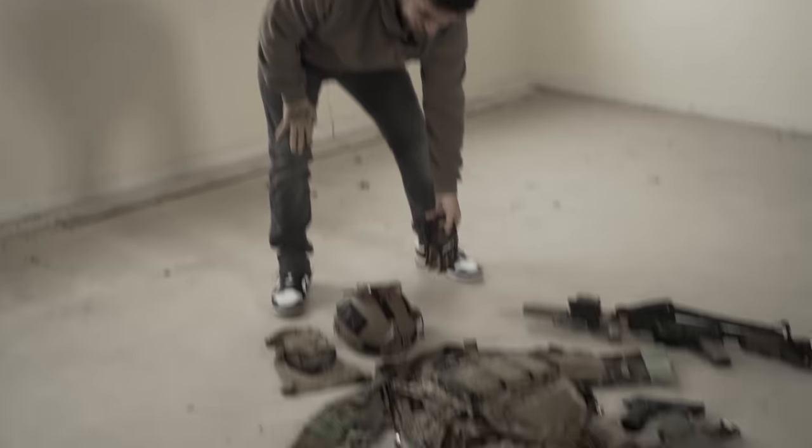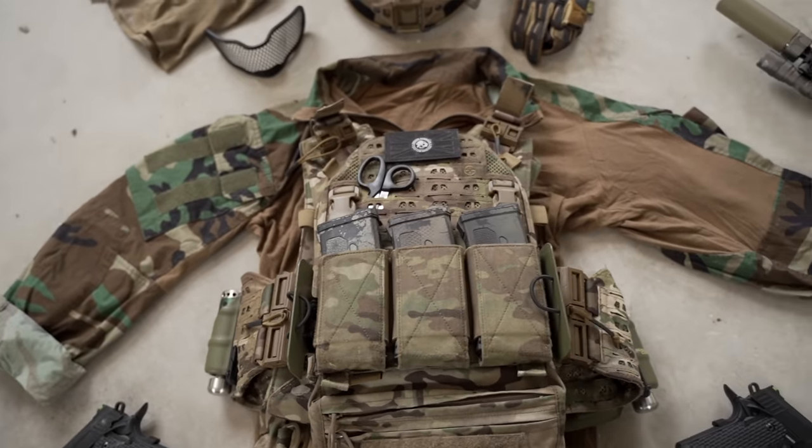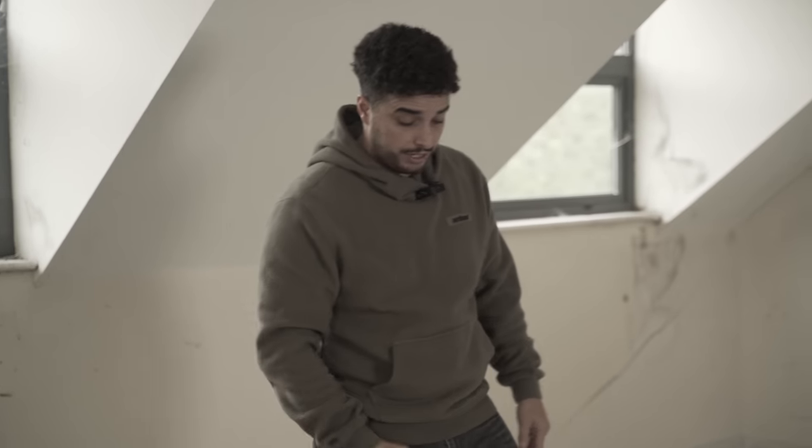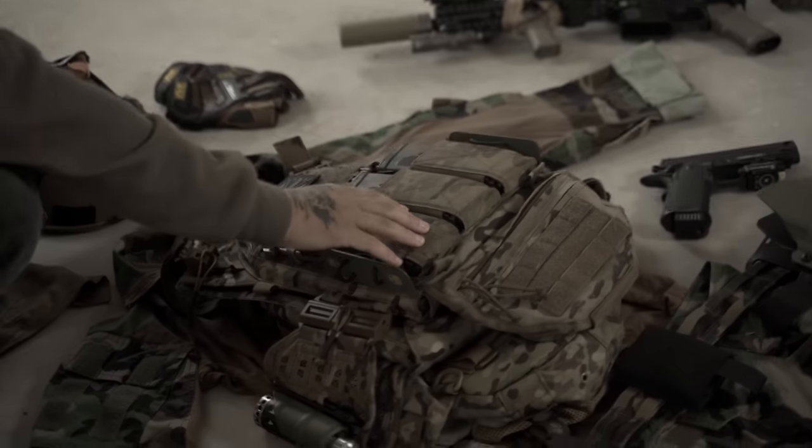The plate carrier is from Novritsch. I always feel like you'll get judged when you use a creator's product, but it's just so good. They have custom body armour air vents on the side which direct heat away, and it's the lightest plate carrier I've ever owned. Really comfortable.